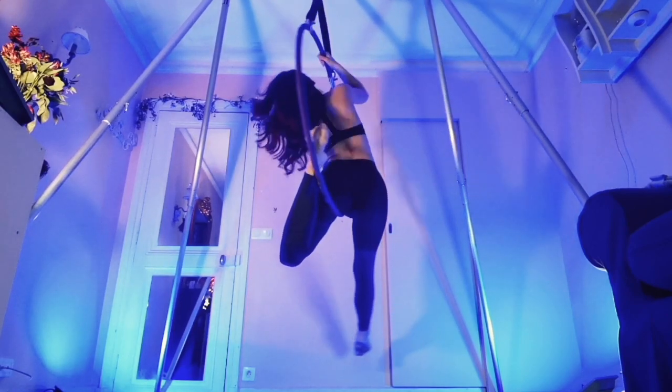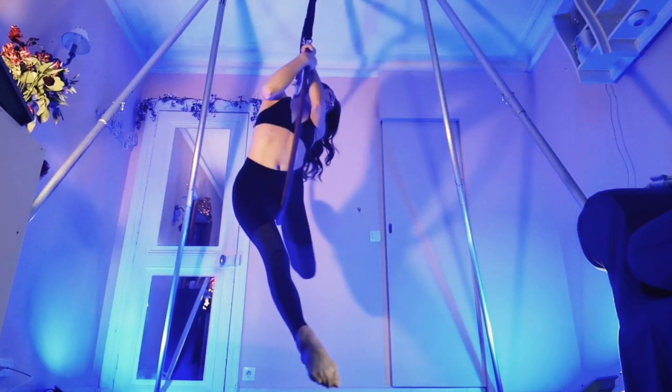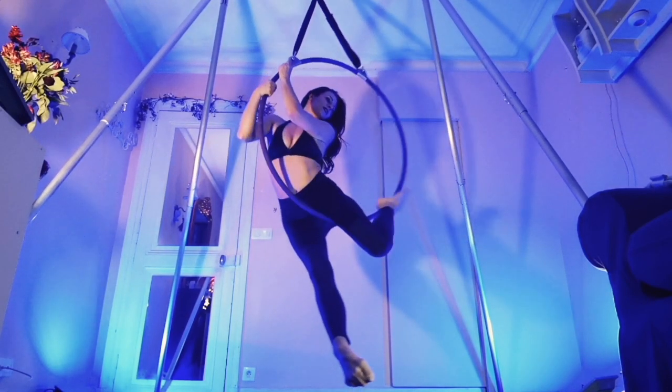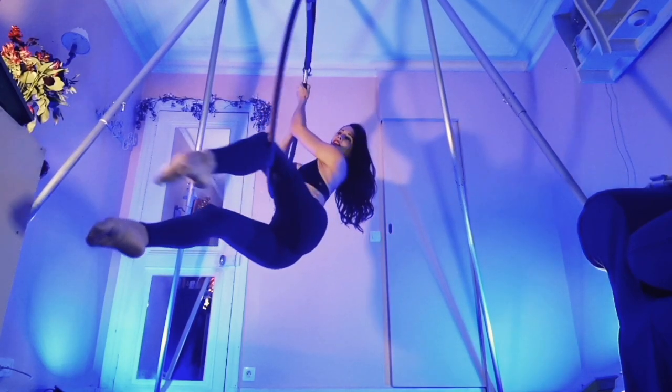If you're ready for a more intermediate level, let's go on to the crescent moon roll. To go into the roll, make sure that your hands are roughly face height, then slide your hips down and out of the hoop away from the leg that has your toes hooked on the back.